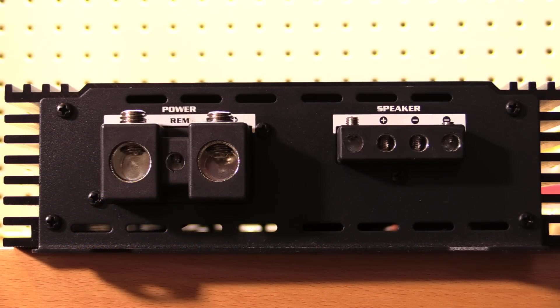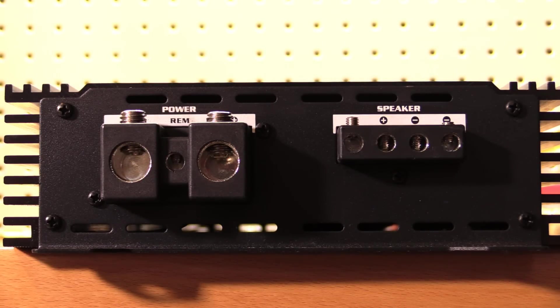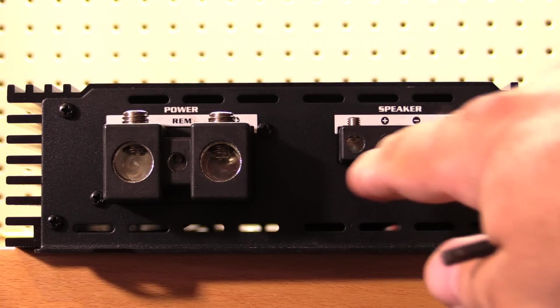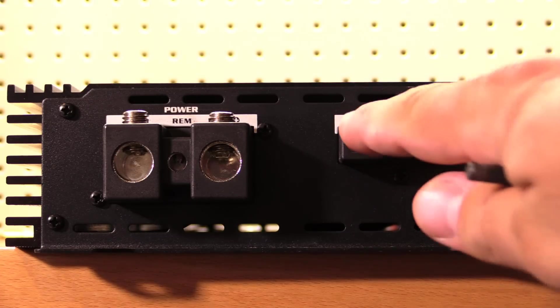Along this side of the amplifier we find our power and ground input connectors as well as our speaker output terminals. We've got some nice beefy watt-on inputs for both power and ground, as well as a ridiculously oversized 8-gauge remote input terminal — you definitely don't need 8-gauge for your remote turn-on signal. We also have a nice pair of speaker output terminals, two positives and two negatives for running multiple subwoofers, and these are 8-gauge.